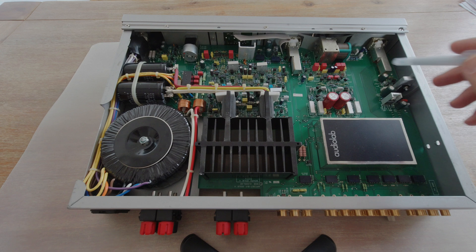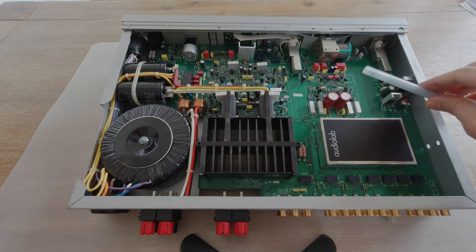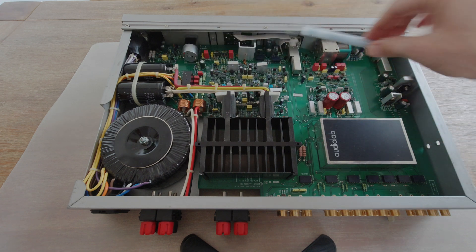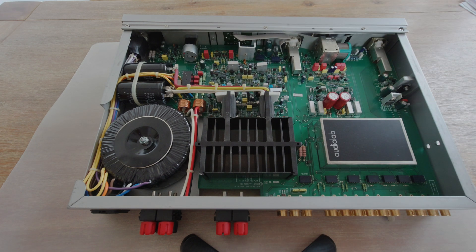All these capacitors — I won't call them no-name, but I will replace them all — they are particularly in the front half of the amplifier. That's also why I have this theory that this amplifier might have been started to be built in the UK, and indeed it says on the back: manufactured in UK.